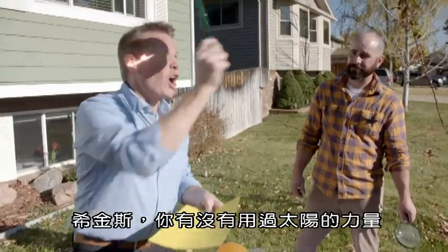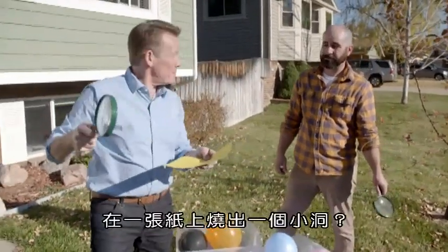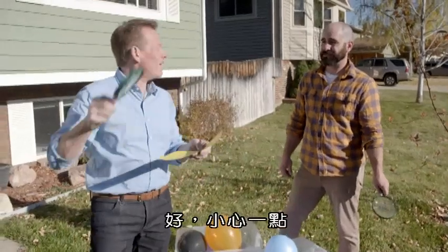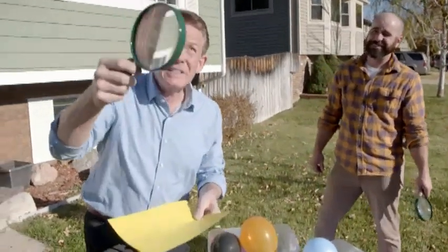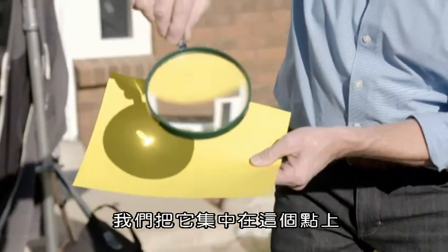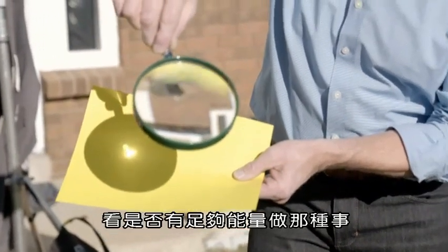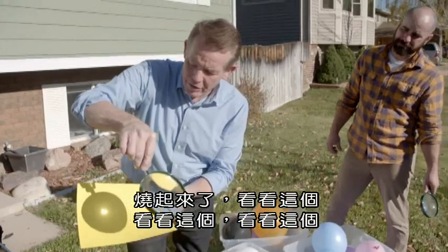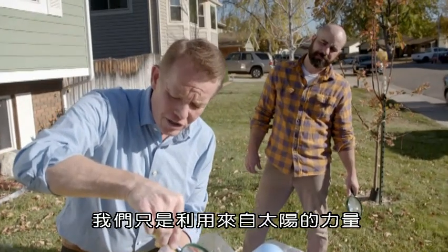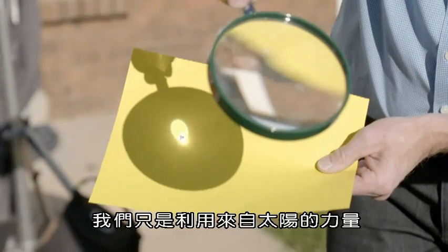Higgins, have you ever harnessed the power of the sun to be able to burn a little hole in a piece of paper? Burned some leaves once. All right, be careful. Watch this. We're taking the sun's energy — that solar energy — we're gonna focus that spot right there. Let's see if there's enough energy there to be able to do that. There it goes! All we're doing is just harnessing all of that power from the sun.